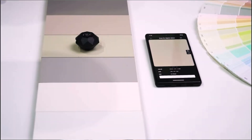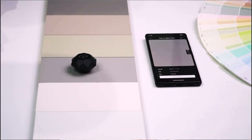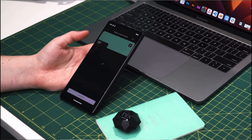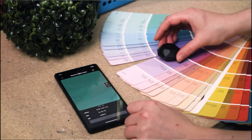Well, with the NYX Mini 3, you just put it on there, and with the app on your phone, you hit a button and it basically scans it with its sensors and then gives the information back to your phone, where you can go into the stores and it can give you the exact number of the paint depending on what type it is.